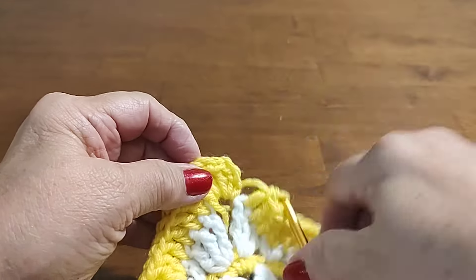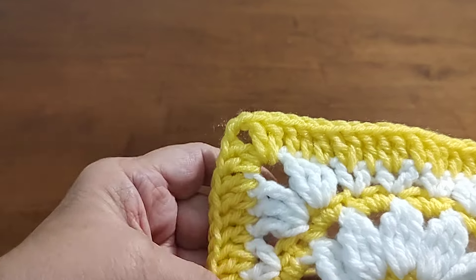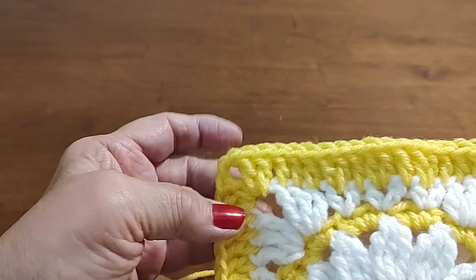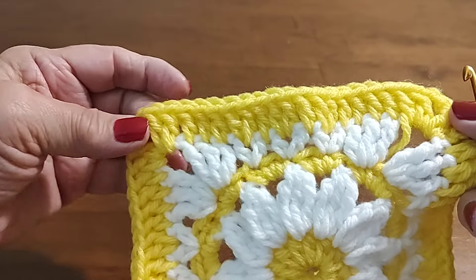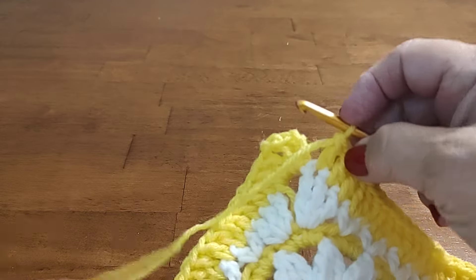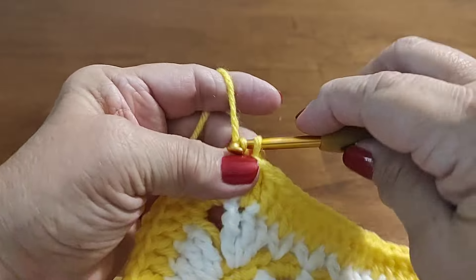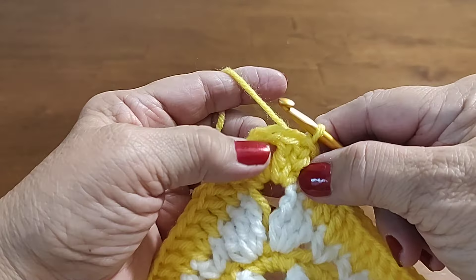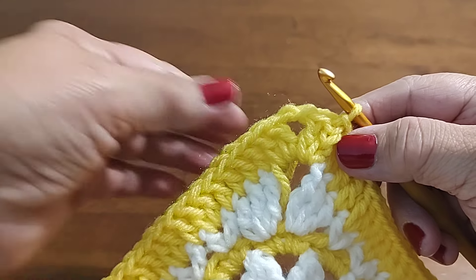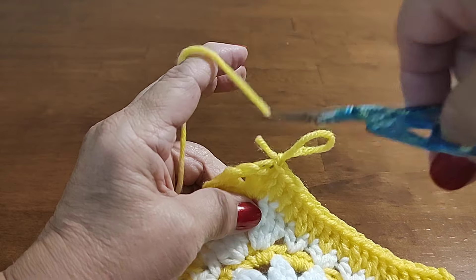I want to clarify: in the second corner I accidentally did two double crochets, chain two, then three double crochets — I had to take some work out and fix that. I usually do three double crochets in corners, but in this pattern it looked too crowded, so I changed it to two double crochets, chain two, two double crochets throughout. Just continue: when you get to corners do two double crochet, chain two, two double crochet, and a double crochet on top of every other stitch. Chain one and cut off.